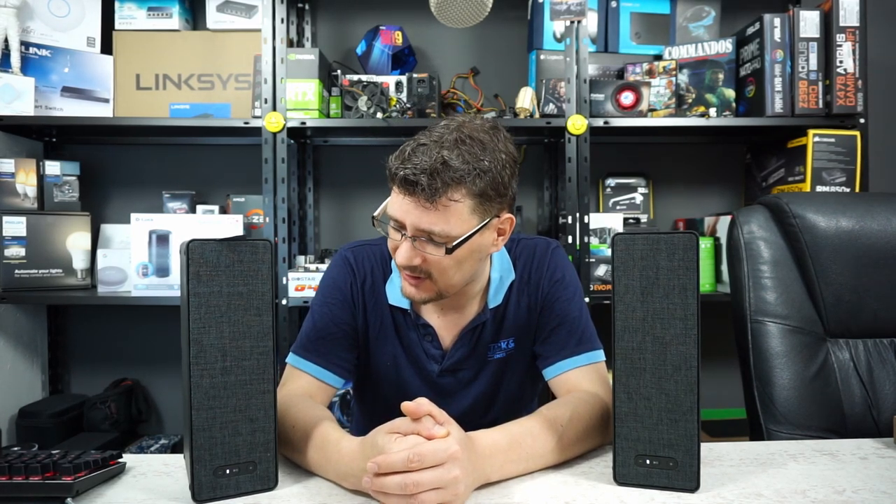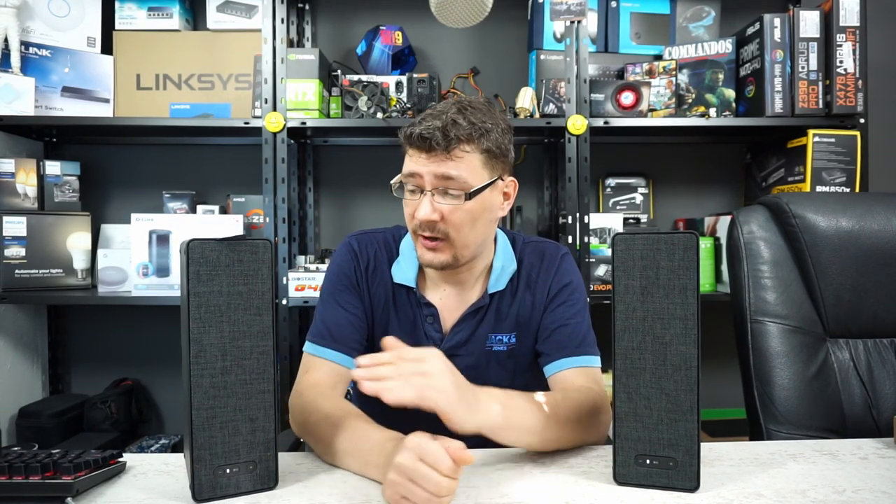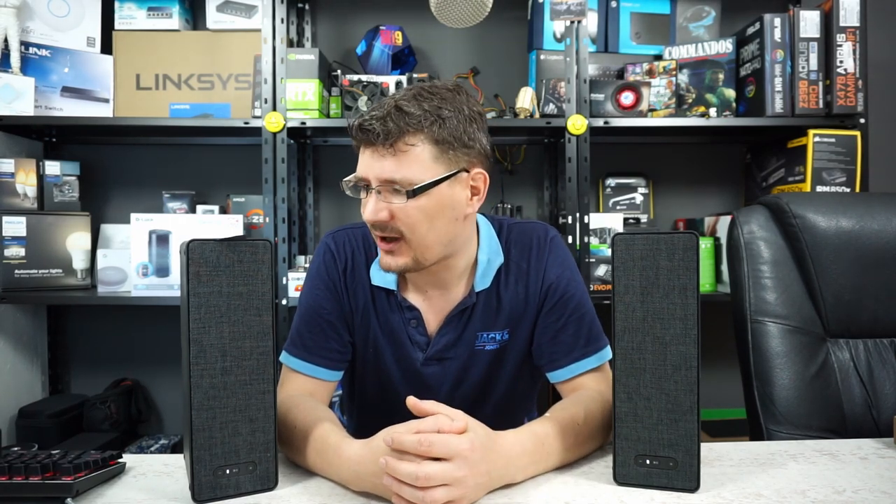Let's start with the dimensions of this speaker. With a width of 10cm, a depth of 15cm, and a height of 31cm, it is quite big compared to the Sonos One which is only 16cm tall. So it's a big speaker, and further on in the video we'll hear how it sounds.